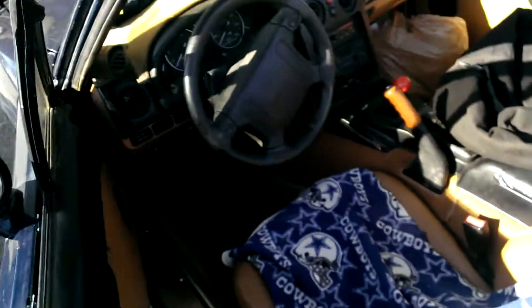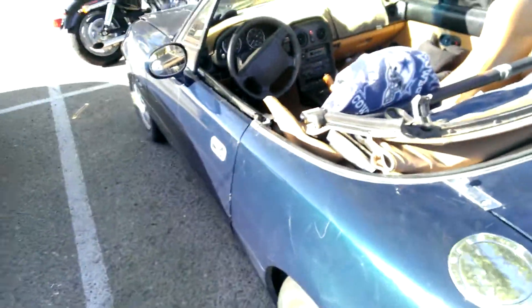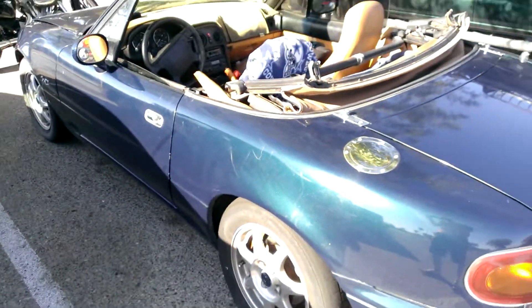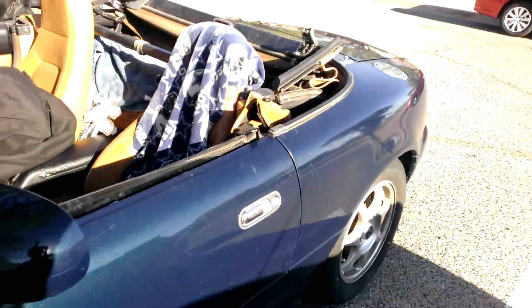Hey guys, thought I'd give you a quick run through the Miata and some work done this weekend — I'm pretty excited about it. I'll do kind of a quick walk around and see the color of the paint. It's a really nice color.